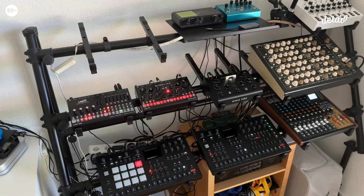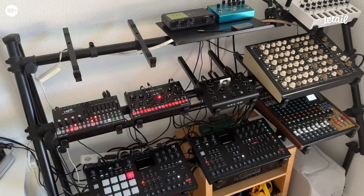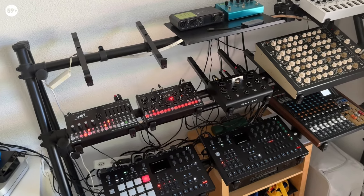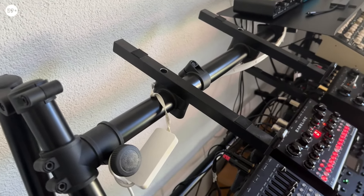So this is my current configuration of the rig. I want to go through the three tiers and explain why I placed what and where. I want to quickly start with some details that I explained a little earlier.